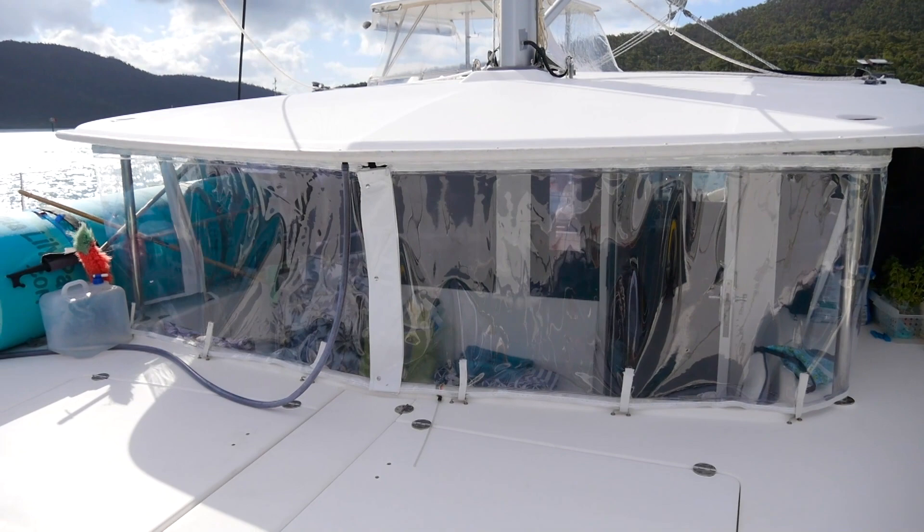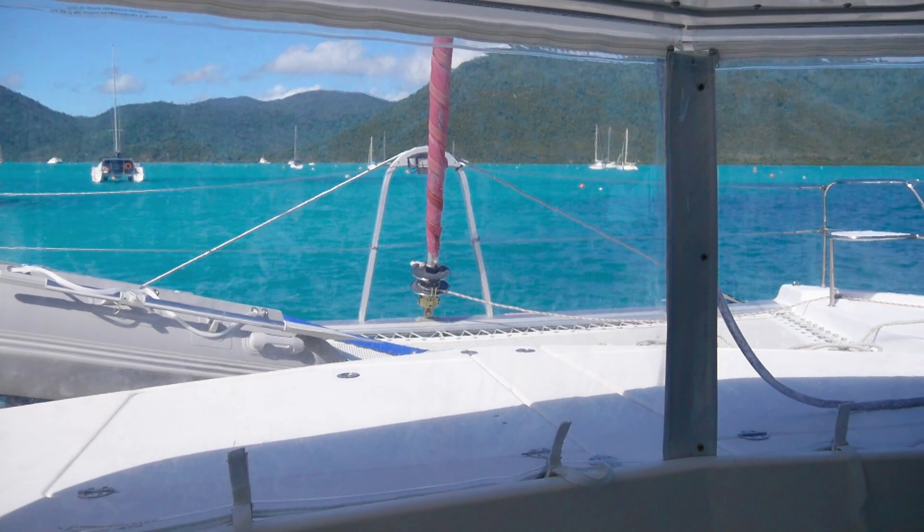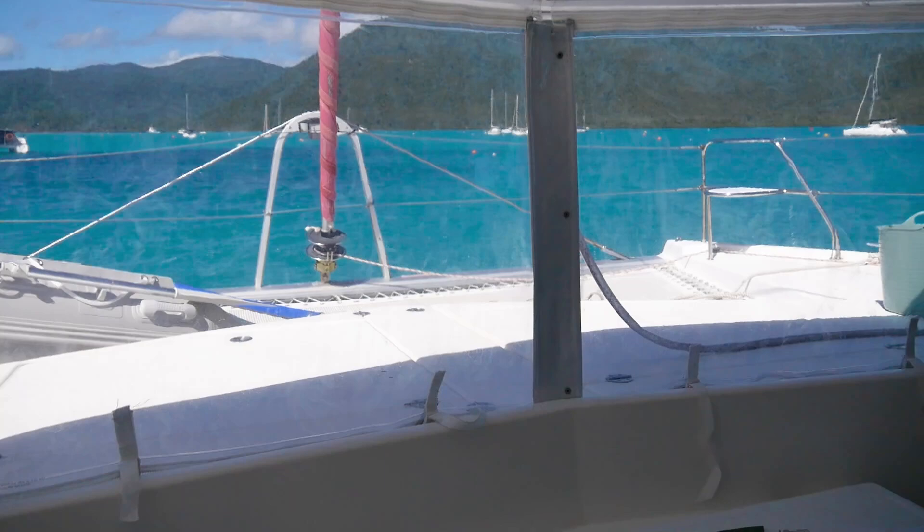This is what it looks like from the inside. You've got your straps along here and we're seeing through the clears. This makes the front cockpit completely weatherproof. Torrential rain — you don't have to pack everything every time it rains, which is a nightmare. Thanks so much for watching guys. If you've got any questions, don't forget to leave them down below. See you next time!